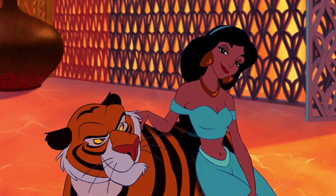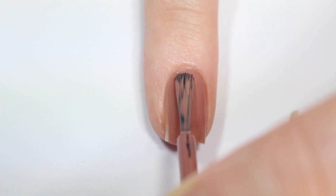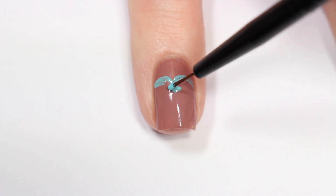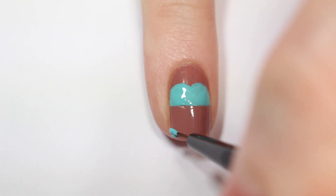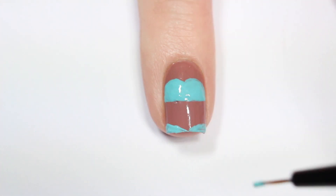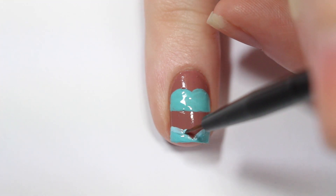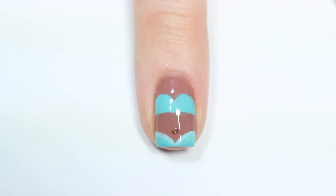The next design is inspired by Jasmine's blue outfit so I'm starting off with a medium brown base. Then I'm going in with an aqua blue nail polish and painting her top by doing two curved lines and then a straight bottom underneath it. Towards the bottom of my nail I'm putting a V shape to be the bottom of her outfit, and I'm outlining the bottom with a lighter shade of blue. For one final detail I'm painting her belly button with a darker brown nail polish and finishing with top coat.